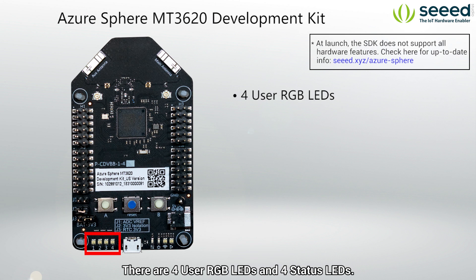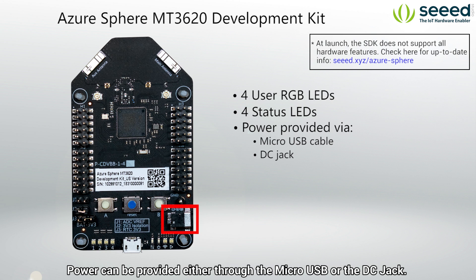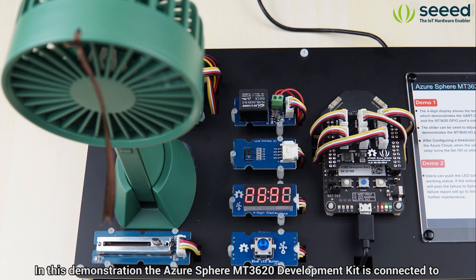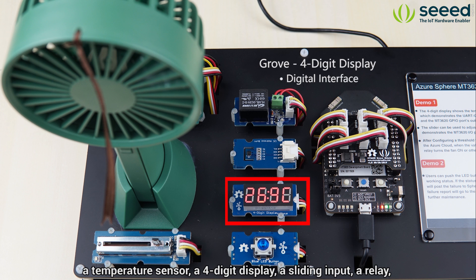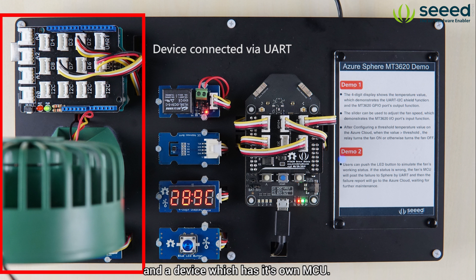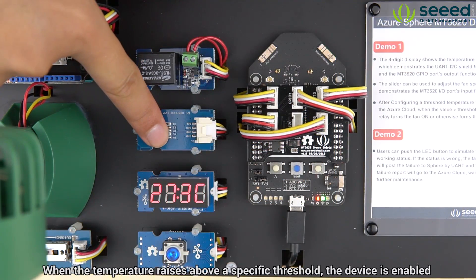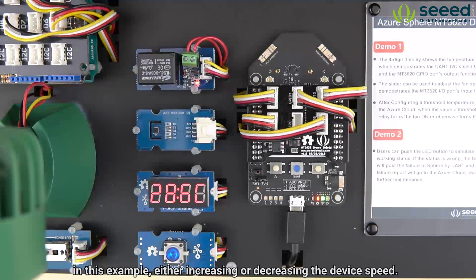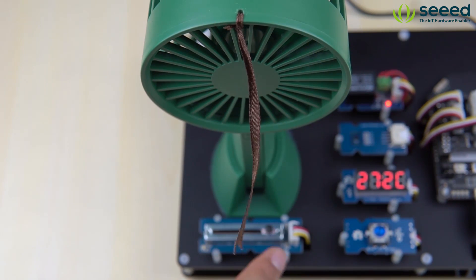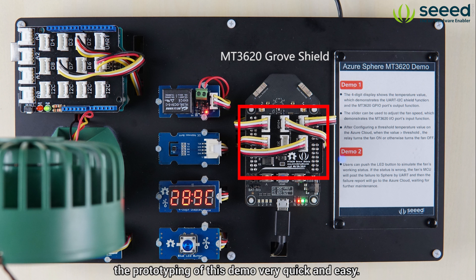There are four user RGB LEDs and four status LEDs. Power can be provided either through the micro USB or the DC jack. In this demonstration, the Azure Sphere MT3620 Development Kit is connected to a temperature sensor, a four-digit display, a sliding input, a relay, and a device which has its own MCU. The two devices communicate via UART. When the temperature raises above a specific threshold, the device is enabled and its operational characteristics are controlled by the sliding input — in this example, either increasing or decreasing the device speed. When the temperature falls below a second threshold, the device is powered off. We use an additional Grove shield to make the prototyping of this demo very quick and easy.